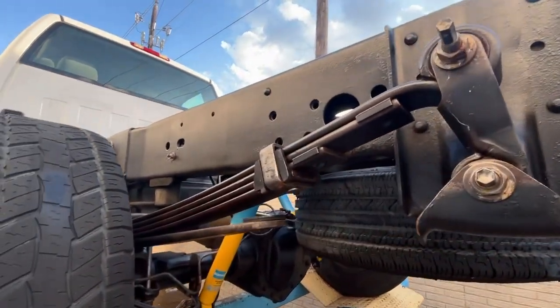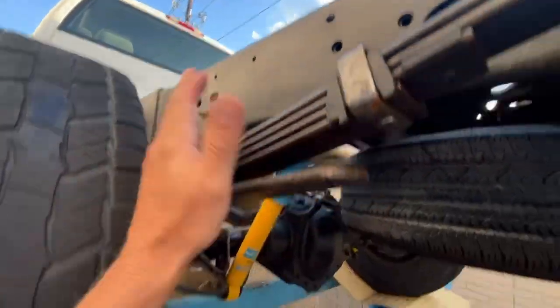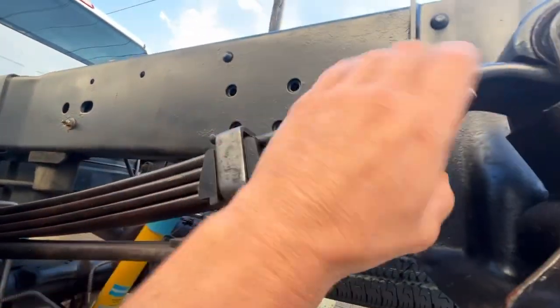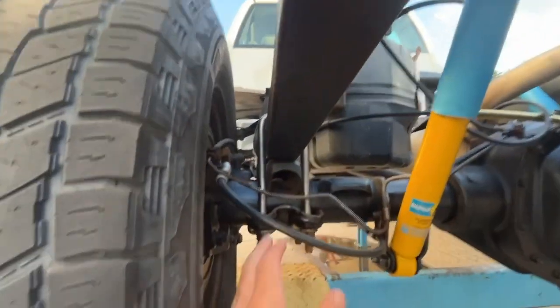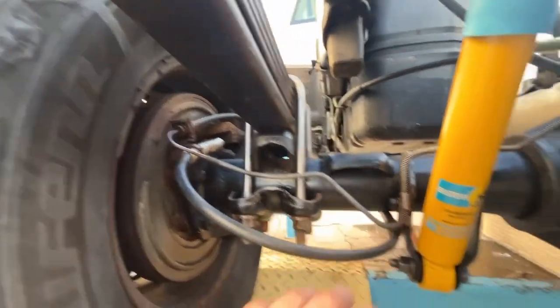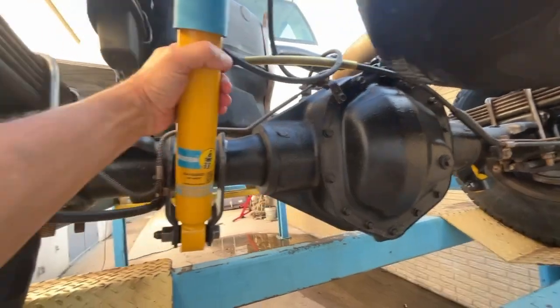We basically coated all this - that's just a VHT paint that's on here. But if you look at things like this, this is all bare natural metal. We cleaned all that up and it's actually got a satin clear on it. All this was removed, taken off, done - new shocks obviously, Bilstein 4600s.